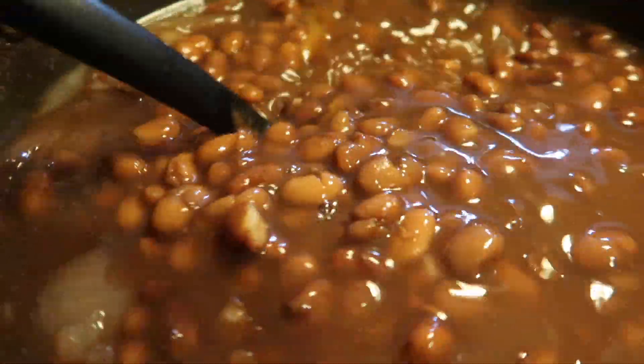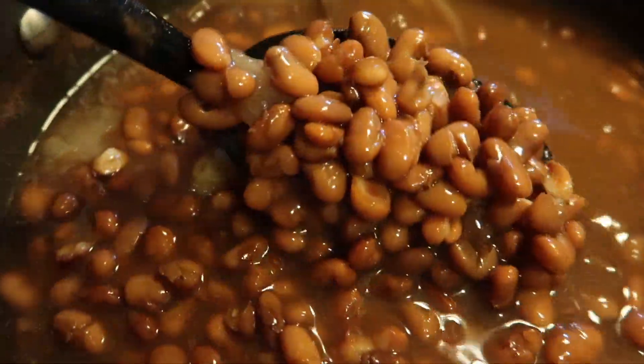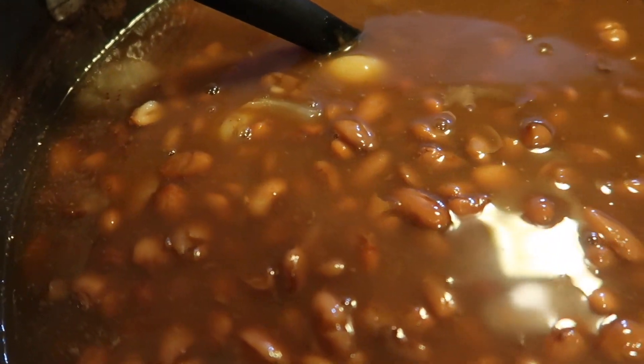Thank you to my mother up in heaven who taught me how to cook. That woman threw down in the kitchen. It's so funny because a lot of people swear their moms cook the best, but I don't know — I haven't had food to top my mom's, just saying. They look very good.